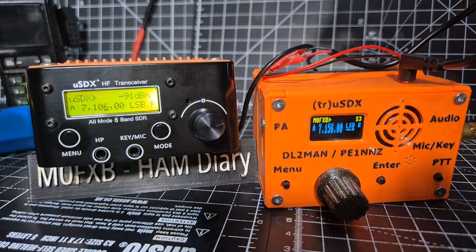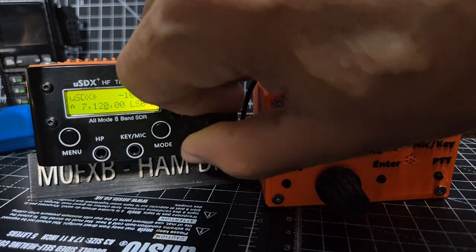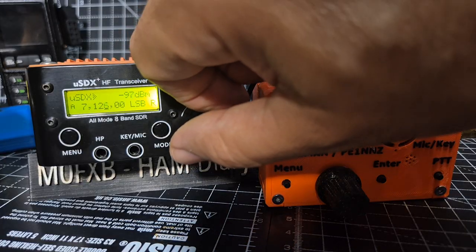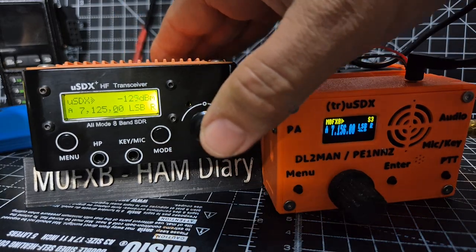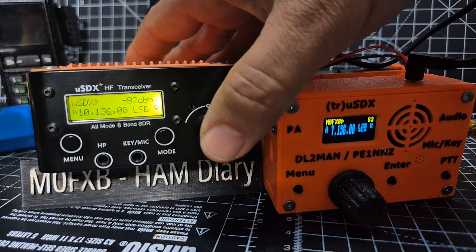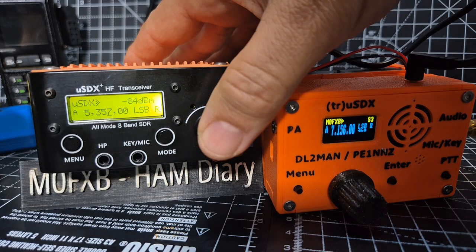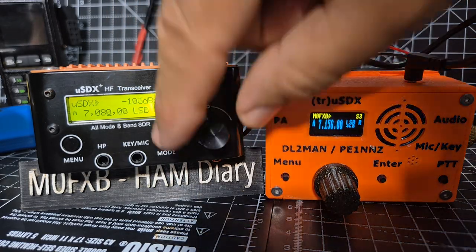You press and you can fine tune like so. Double press and you change bands. Trying to keep my hands out of the way - it's such a small device.